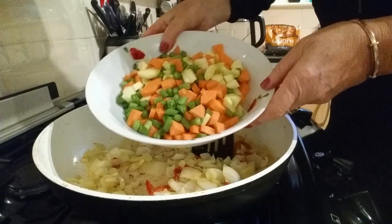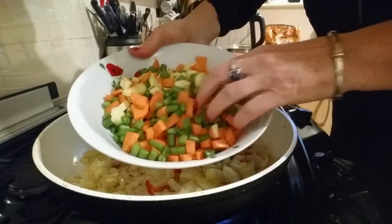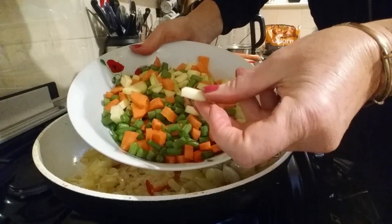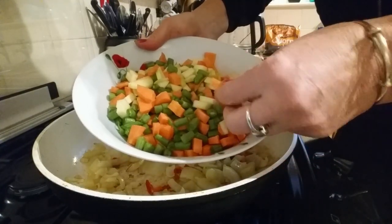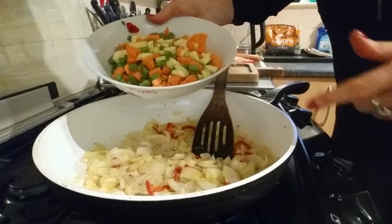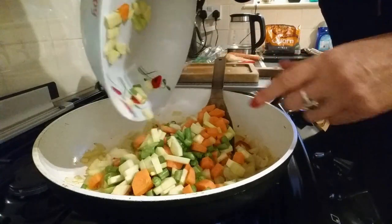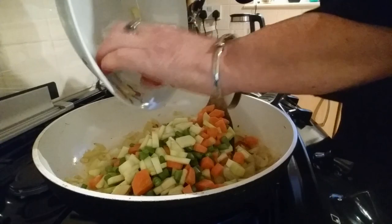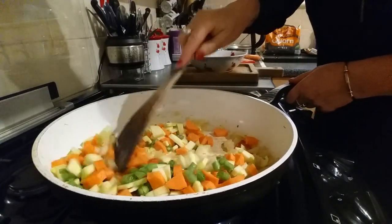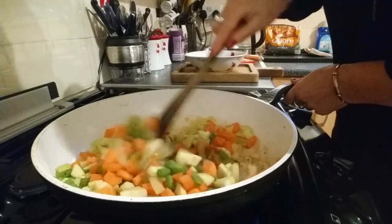Everything's chopped up very finely now. In here I've got green beans, courgette or zucchini, carrot, and I'm going to add some sweet corn as well. Just tipping that all in the pan — I'm just cooking, cooking, cooking — oh it looks good though, doesn't it!